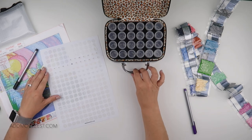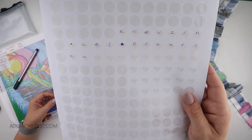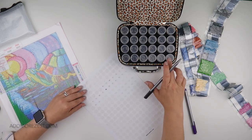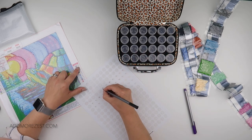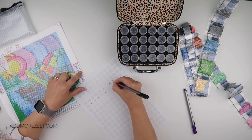I think these aren't all letters — there are some letters, some numbers, and some symbols. But I'm going to still do the alphabets first and then do the symbols. Let me just put the DMC numbers on, because then I don't have to keep referencing my canvas when I'm de-kitting or kitting up.